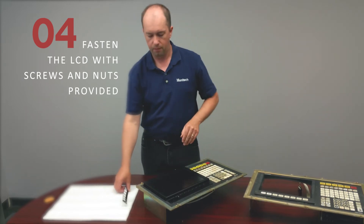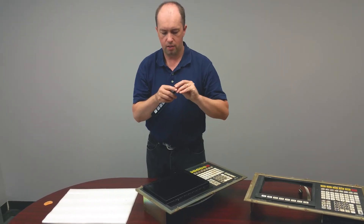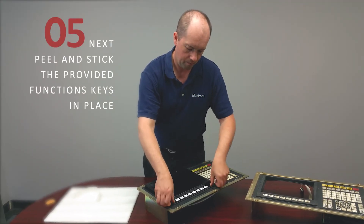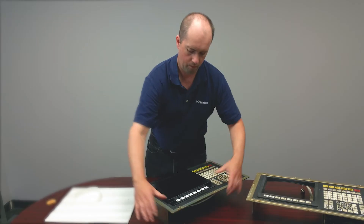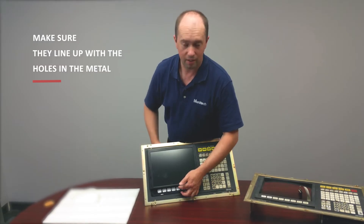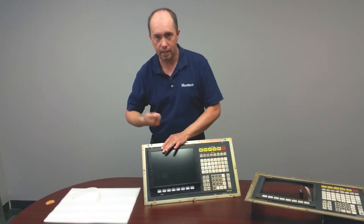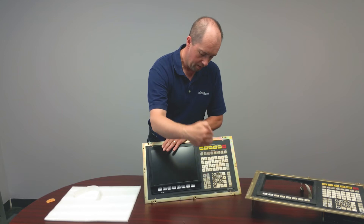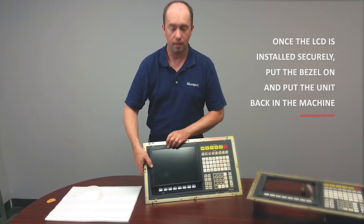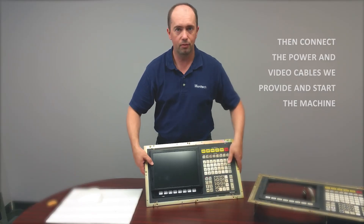Once you have your four screws in place, Monotech provides quick peel-and-stick function keys. That's your OSP — it's a little loose because I don't have the controls attached, but nice and tight once you do. Just go around with the screwdriver and tighten everything up. The pressure of everything pushes down and creates a nice seal along the edges, keeping oil and dust out. Then you can put it back in your machine, put the plastic bezel on it, and start running your machine.